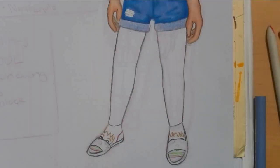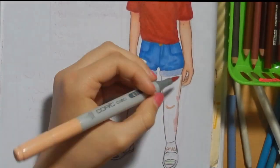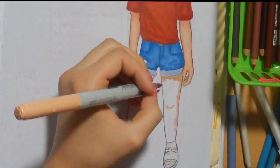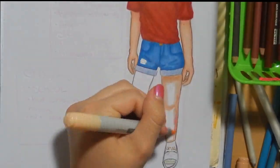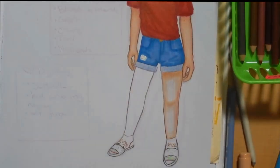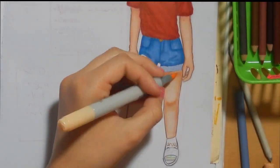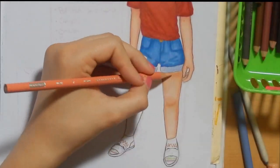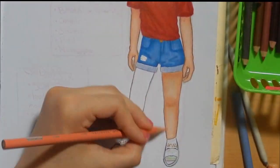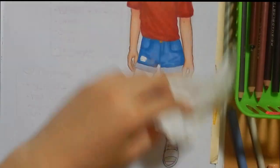I started taking art seriously back in January of this year. Drawing has always been on and off for me, but I started drawing again in November, and then started taking it seriously in January. I just want to mention how much it sucked back then — it's doing a lot better now.